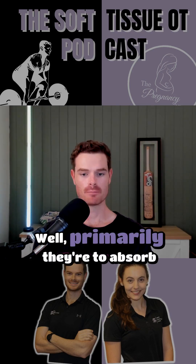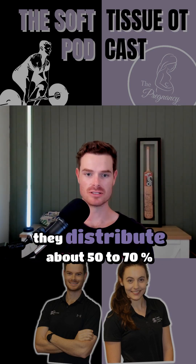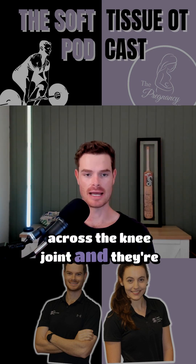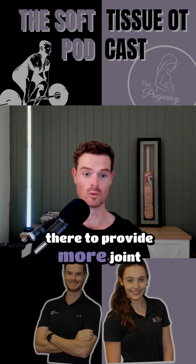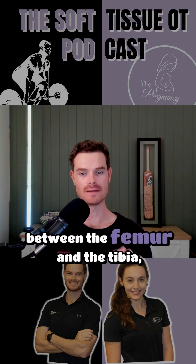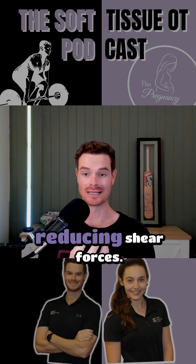What's the primary function of the meniscus? Well, it's primarily there to absorb shock. They distribute about 50 to 70% of the weight-bearing forces across the knee joint, and they're there to provide more joint stability. They enhance the congruency between the femur and the tibia, reducing shear forces.